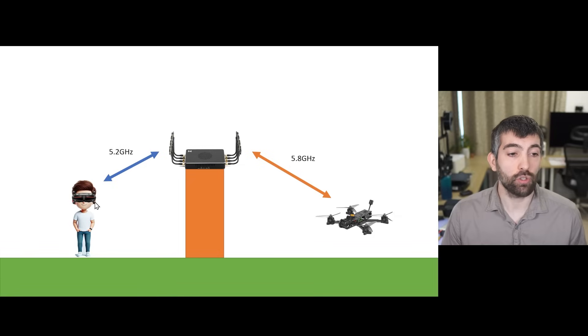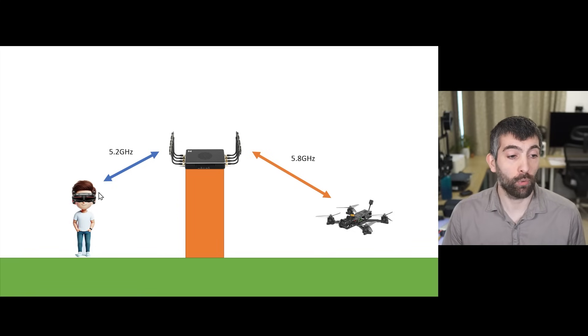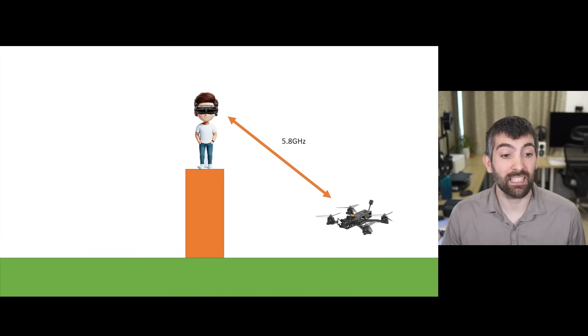What this means is that you should think of the repeater as being exactly the same as if you were standing where the repeater is, for the purposes of range and penetration. For example, if we have the repeater on the top of an obstacle connected to the goggles and connected to the drone, the video signal is going to be pretty much exactly the same as if you were standing where the repeater is. If you're standing on top of the obstacle you get the same field of view as the repeater and effectively the same video signal.